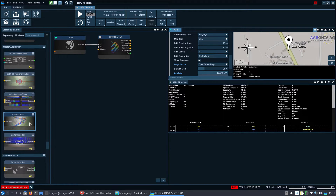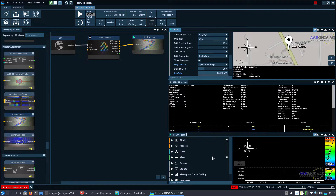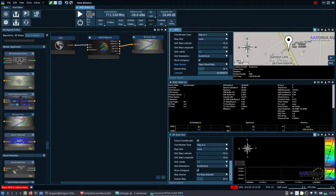We're going to drag out the RF Drive Test. We need to change the center frequency to 772.53 MHz. I'm going to turn the amp on, set a reference level of -38, and then double left-click RF Drive Test and set up the map config. That should be good to go.